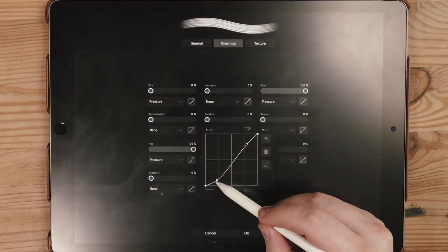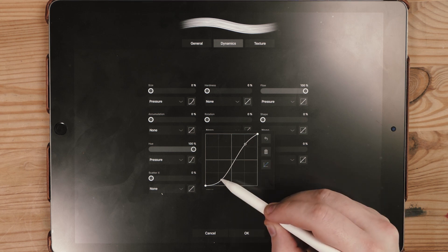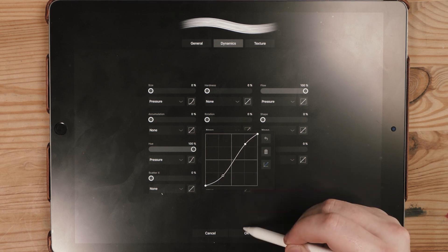If you don't know, I draw on paper and on the iPad Pro with the Apple Pencil. I've got reviews and different tutorials about that, and I normally use an app called Procreate to create the actual artwork I do, whether it's calligraphy or hand lettering.